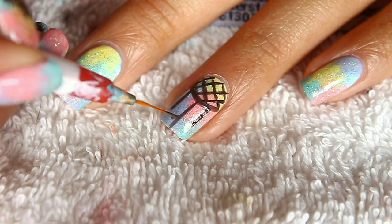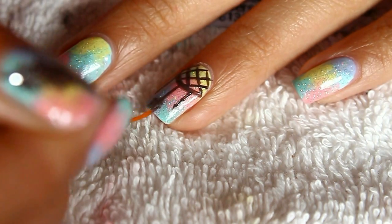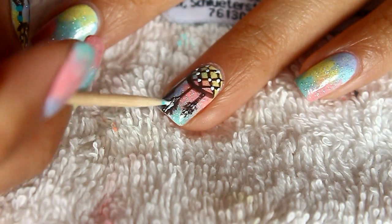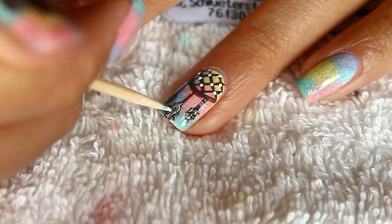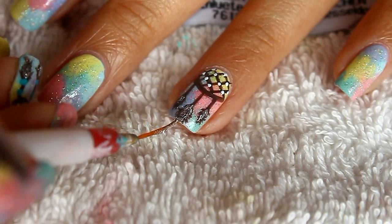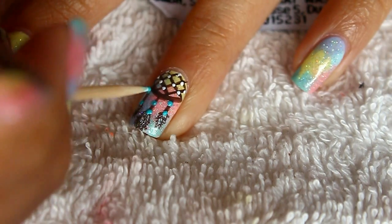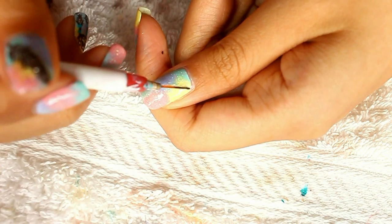And then to make the feathers, just create a bunch of little strokes by flicking your brush — or you can definitely use a toothpick for this one. Now with a white nail polish and toothpick, create dots on the webbing. And to make the feathers more 3D and dimensional, make a stroke using white nail polish and toothpick. Finish off your feathers by adding a little bit of glitter nail polish. And then with a bright color — I use turquoise here — make dots on the line as the beads. And there you go, you got your dream catcher!